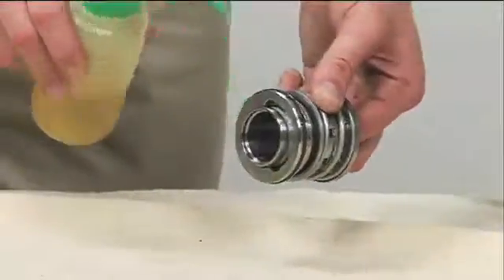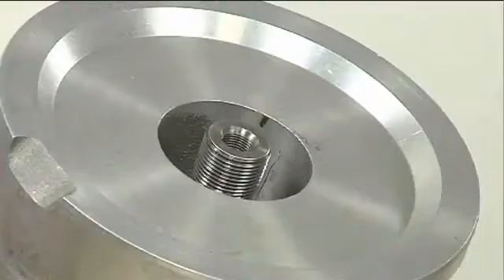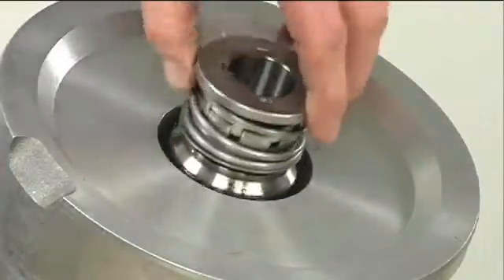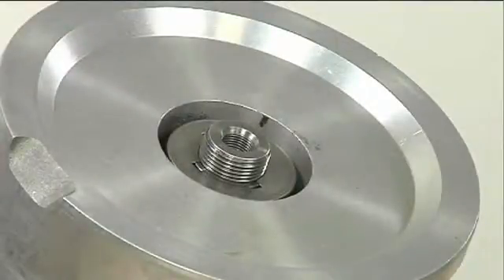Lubricate the external stationary seat o-ring with light lubricant. Slide the seal assembly onto the shaft until the external stationary seat o-ring engages the bore in the seal plate.